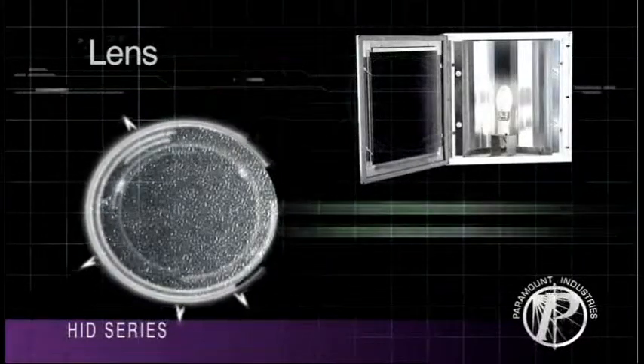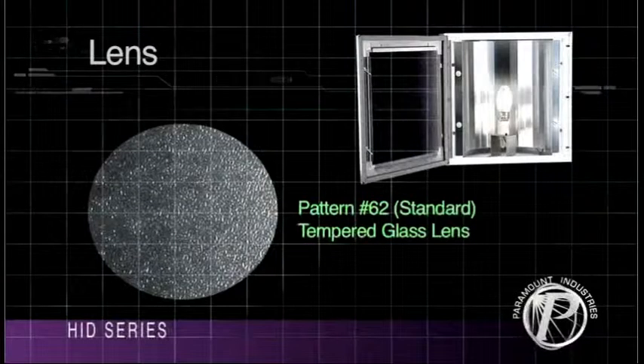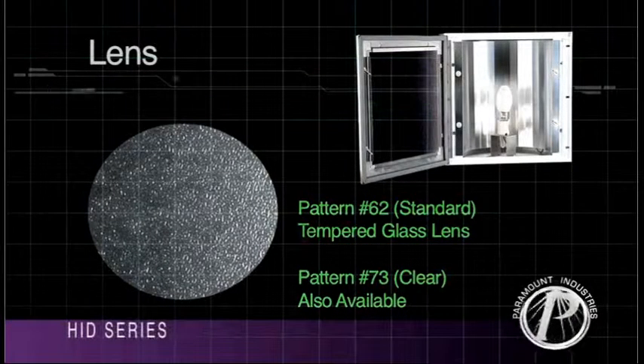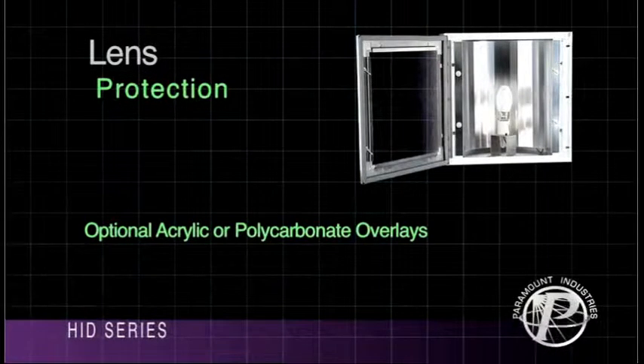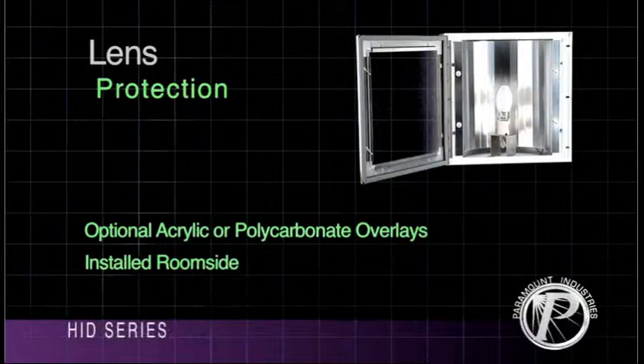Paramount HIDs come standard with a pattern 62 tempered glass lens. Clear or pattern 73 are also available. For lens protection, Paramount provides a choice of optional acrylic or polycarbonate lens overlays, which are installed on the room side.